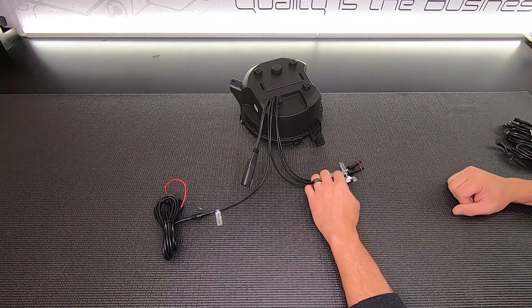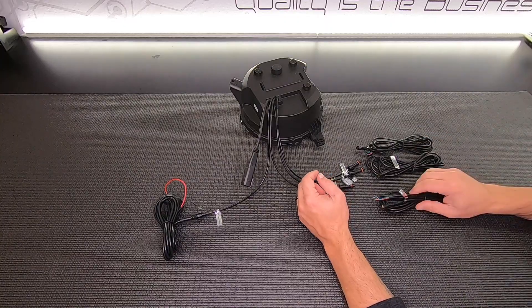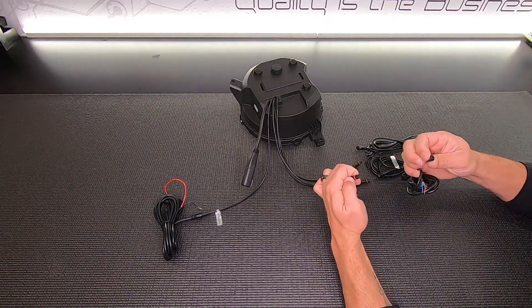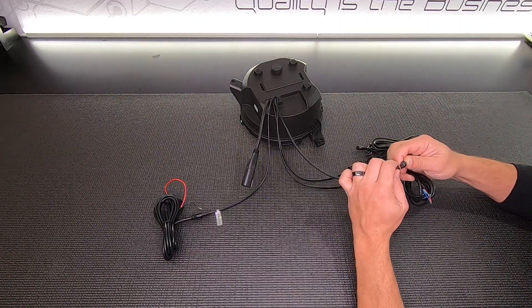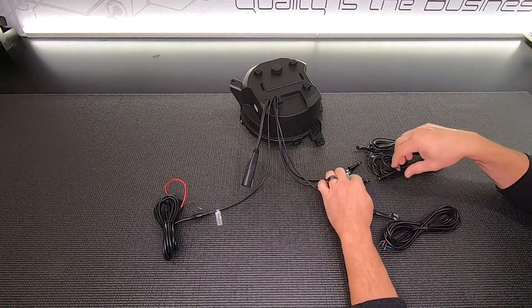Each of these three cables is going to get an extension cable that goes along with it. You have four connectors here with a guide pin — just make sure to accurately line up that guide pin, slide down the connector, and then tighten it down.